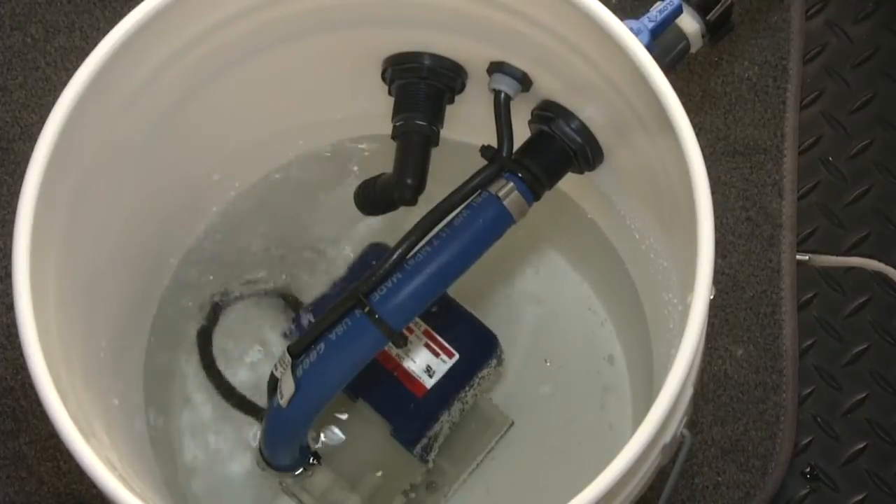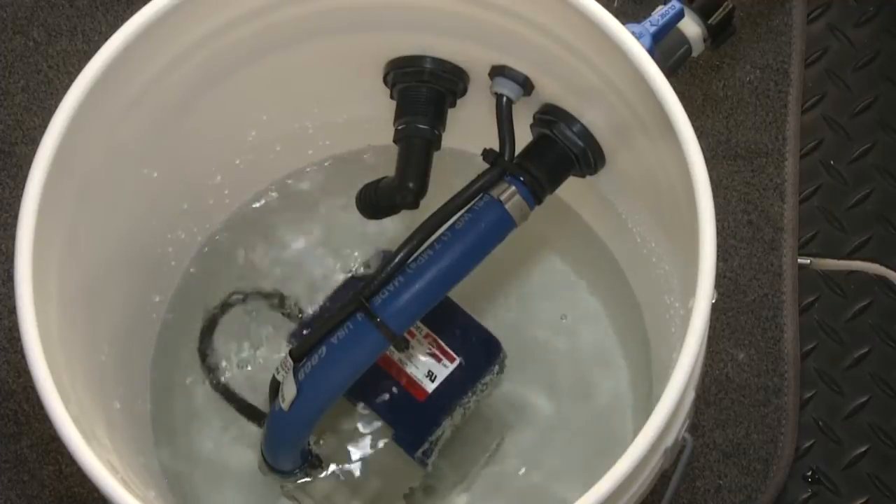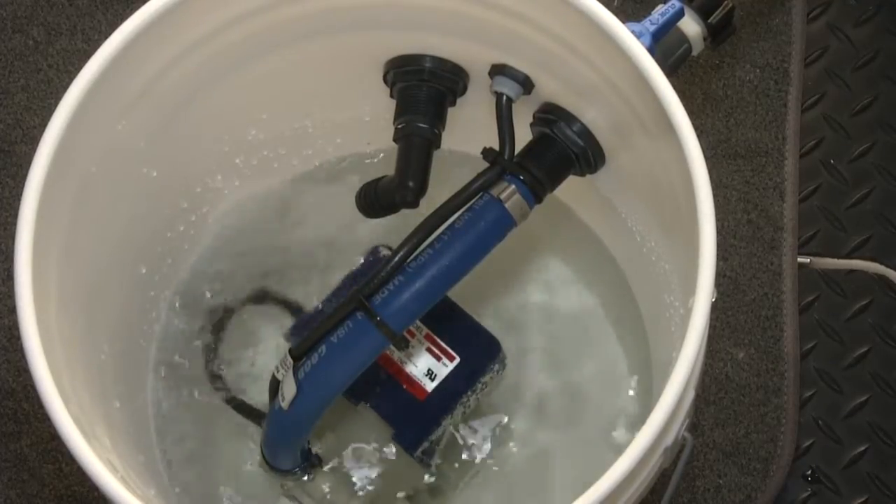Now we do a water test to make sure none of the fittings are leaking anywhere until you get a return. Once you know that you don't have a leak, then we add the particle buster to it.